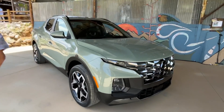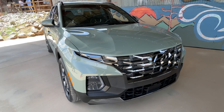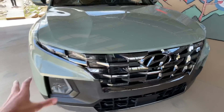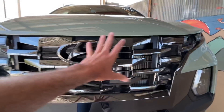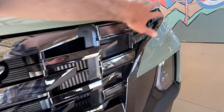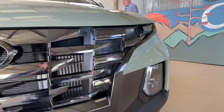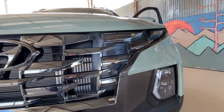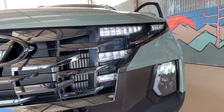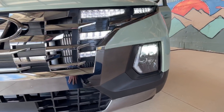The front end of the Santa Cruz is borrowed from the Tucson, and that is a really good thing. One of the coolest parts of this design is the grille. It looks like a standard grille, but these headlights over here are actually daytime running lights — these little slots illuminate in the daytime and you get this really cool lighting pattern. Let's see if my dad can make that happen. There you go — check that out. And then the main beam is down here on the lower portion of the front end.